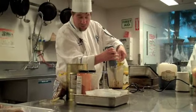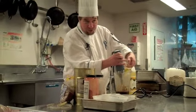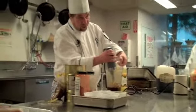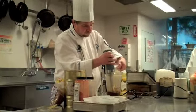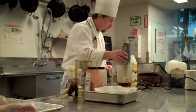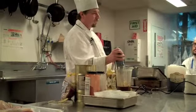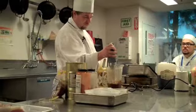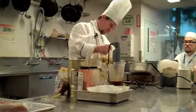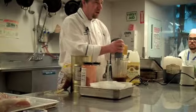Not only does the blender mix everything very well together, but it's going to add a little bit of air to it, making it a little lighter and thicker. Look how thick it's getting already — just from the air. See that?